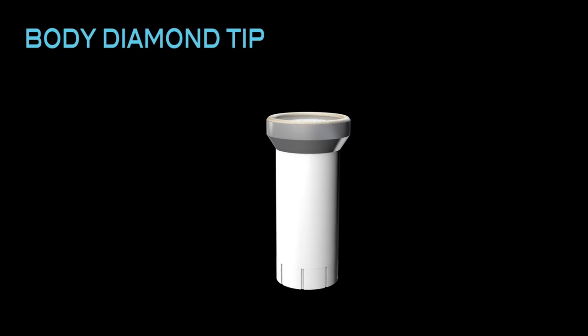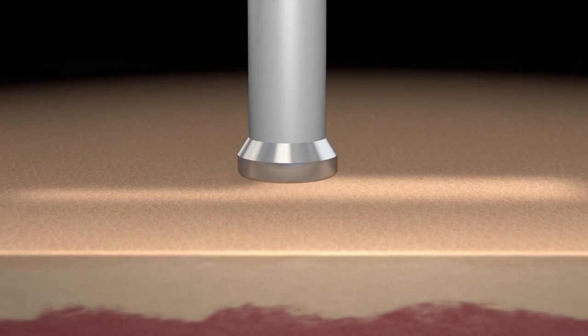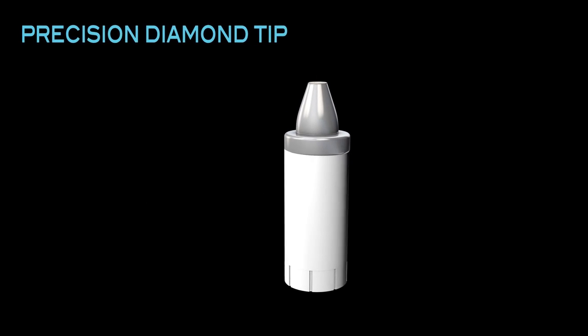You can even smooth out the appearance of scars and stretch marks over time. Afterwards, apply your favorite serum or moisturizer and notice the high absorption into your skin and the silky smooth feeling all over your body. Our other optional accessory, the precision diamond tip, is made for those hard-to-reach or sensitive areas.